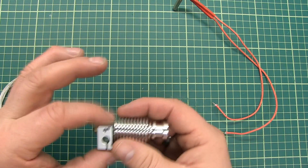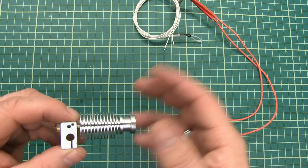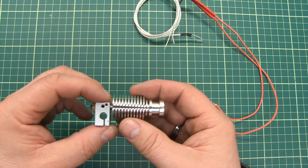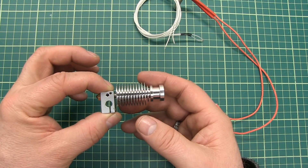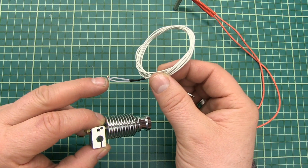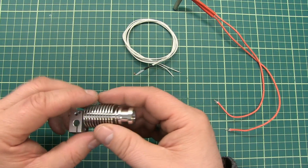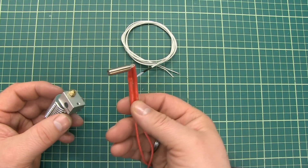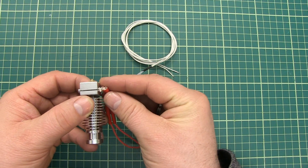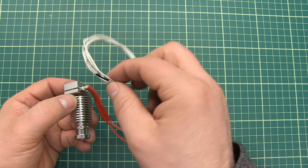This is how you attach every part of the E3D V6 or E3D V6 compatible hotends. Note that the original E3D V6 no longer works with this type of thermistor — it now works with a thermistor cartridge instead, which looks similar to the heater and mounts inside as a cartridge.